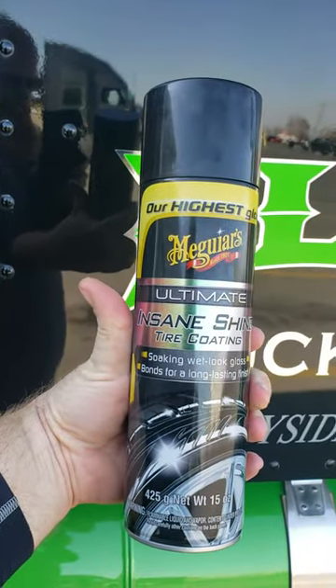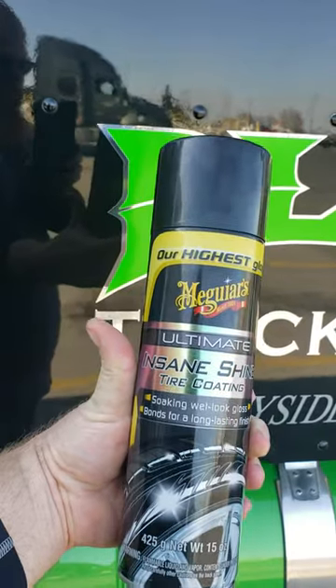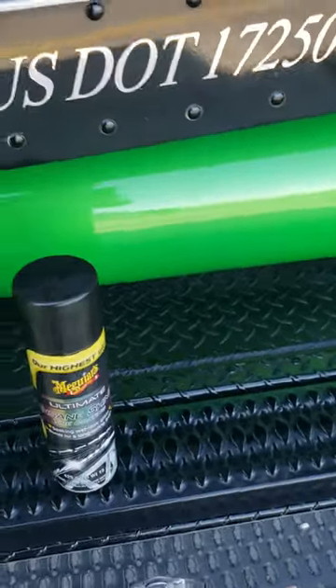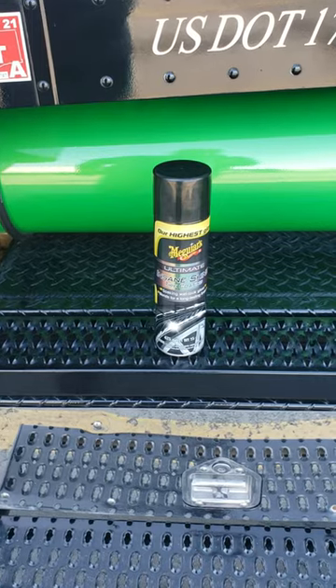Bam — Meguiar's Ultimate Insane Shine tire coating. Stuff's pretty good, we'll have to see how long it'll last. All right, subscribe!